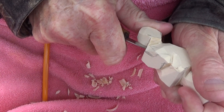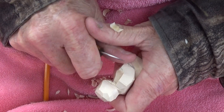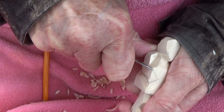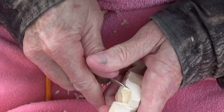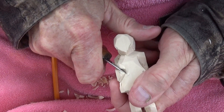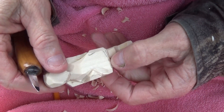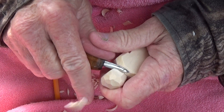Then we come up here and we make a cut and open that up. We make a cut here, and we're going to cut this down even a little bit further. Then we have to remove quite a bit of wood in here so that it will stand out. You'll see in a minute exactly what I'm doing here.